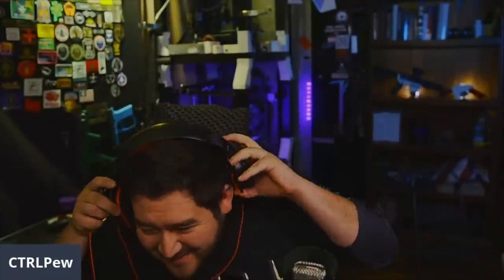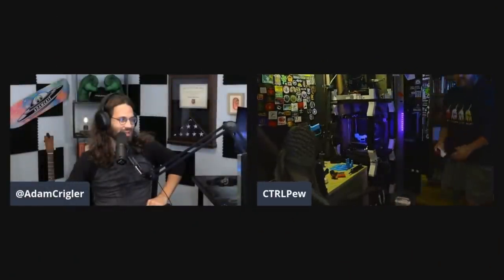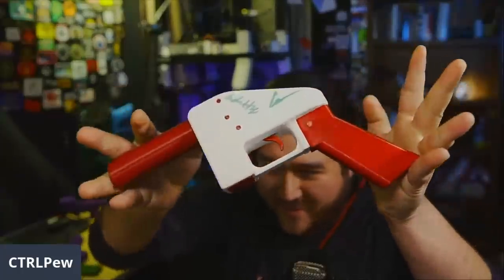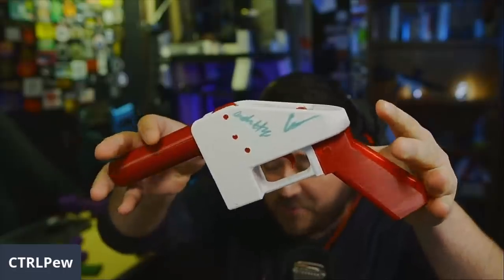Oh, you have one right there? Yeah, let me give you the screen - go grab that Liberator. So he's going to grab that and show us - this was the very first 3D printed gun. Of course you have it! There it is. Now how many times can you shoot that thing? I've never shot this and I never will...